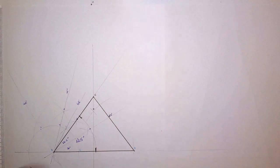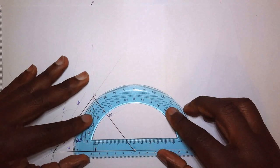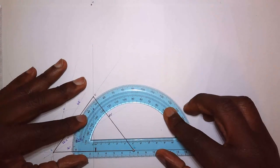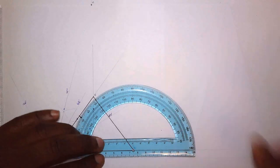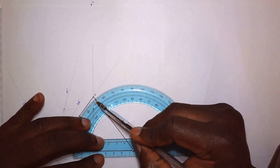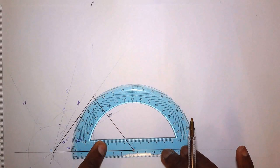A lot of processes have gone into constructing this triangle. Just to double check with the protractor: looking at 50, 51, 52 — between 52 and 53. Yes, I'm happy with that.